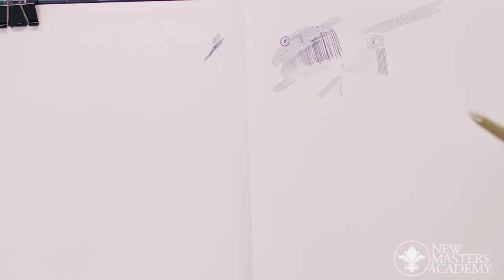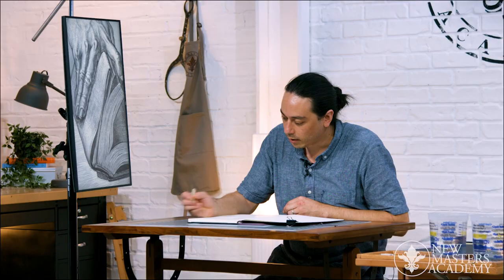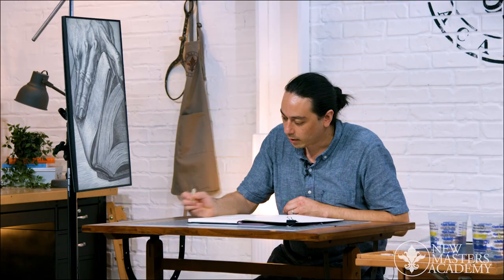Obviously, there could be other people that are just scribbling away and going to town. But for what I'm doing right now, I just wanted to remind you of that. So this is size 1 — here's those lines.